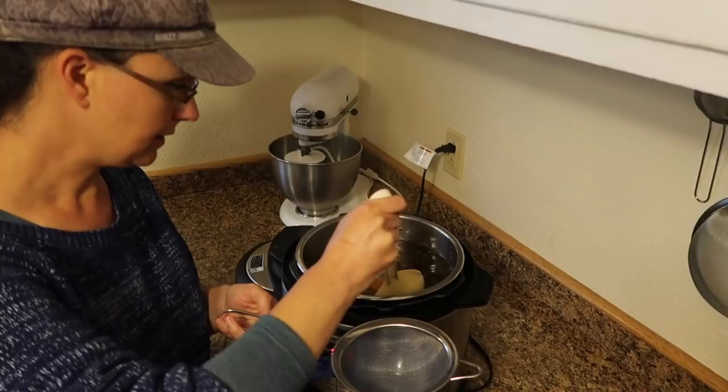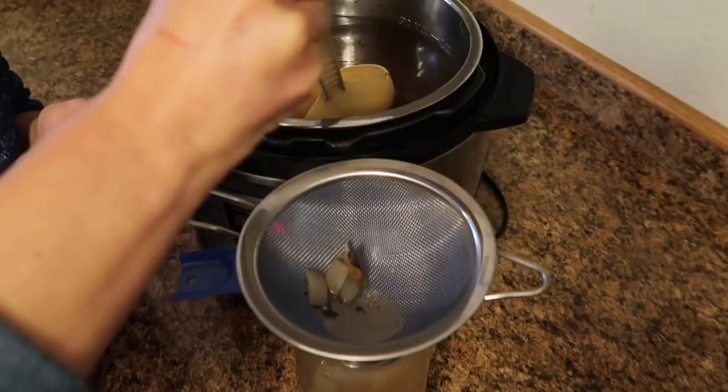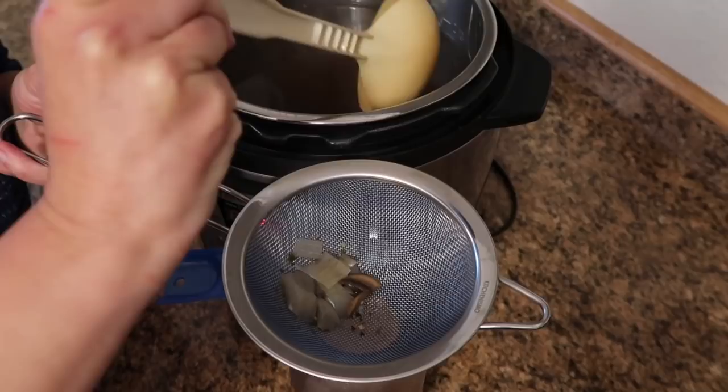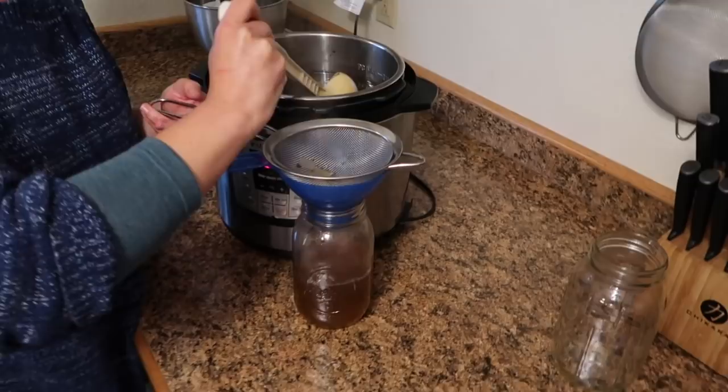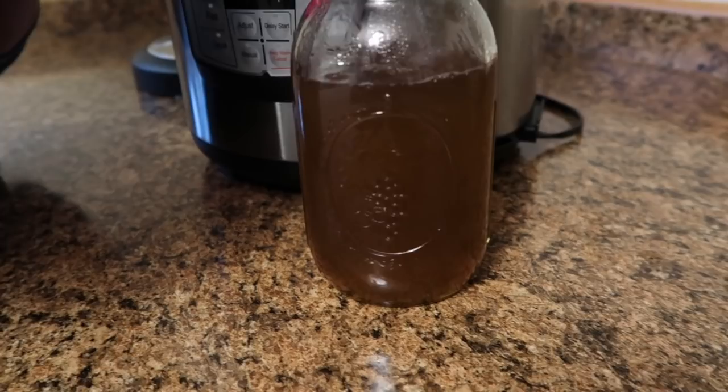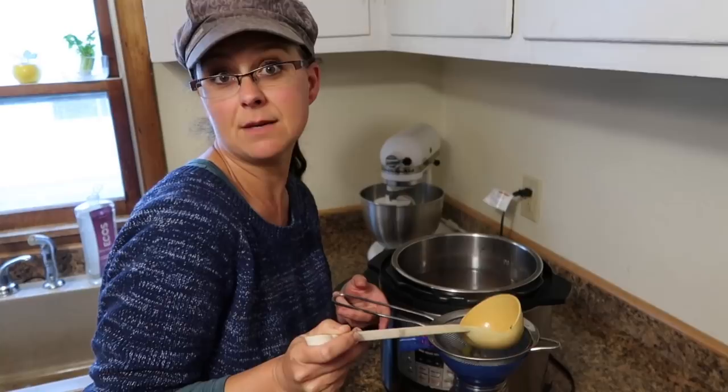It smells amazing. I'm actually surprised when I make mushroom broth how much it smells like beef or some kind of red meat broth — it smells wonderful. If you want some extra ideas of what to make with your mushroom broth, you can not only make cream of mushroom soup, but also mushroom gravy, or use it as a broth substitute in a vegetable soup. Look at that color — that is fantastic!